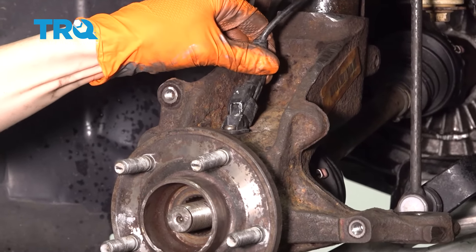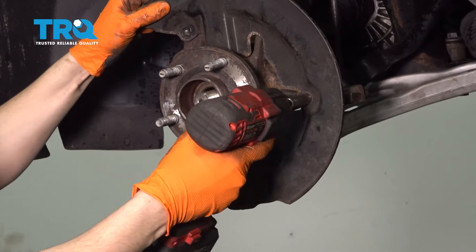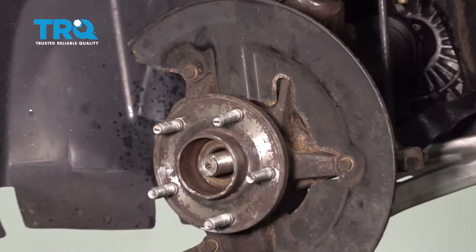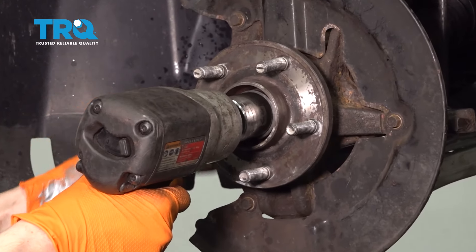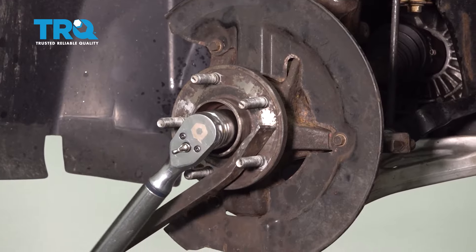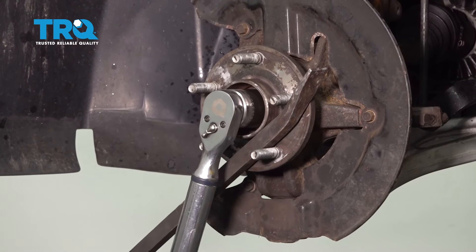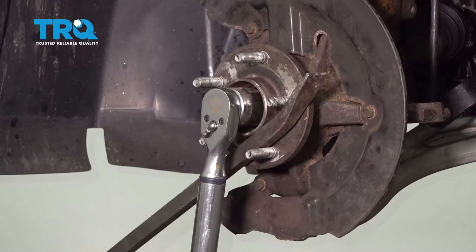Before putting on the backing plate, let's plug in the ABS sensor — it clicked. Reattach the backing plate. Put the axle nut on, snug it up and torque it to 59 foot-pounds and then an additional 90 degrees. Use an impact gun to drive it down, but then use the torque wrench to properly torque it. Hold the hub with a pry bar so it doesn't spin. After reaching 59 foot-pounds, rotate an additional 90 degrees in two 45-degree increments.